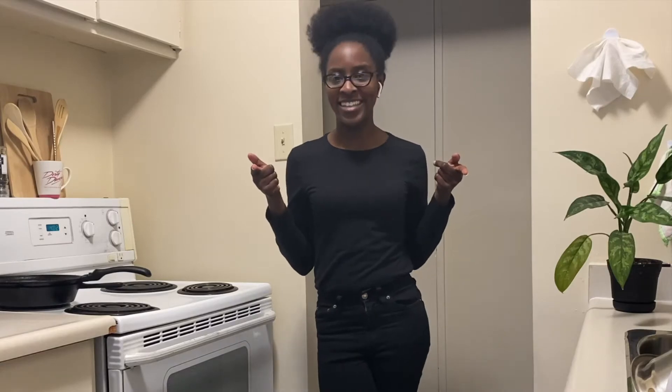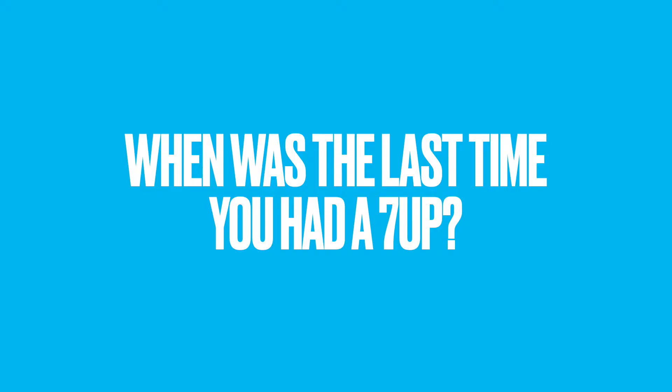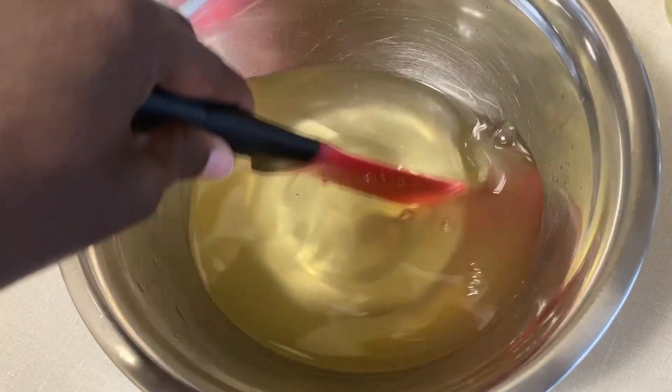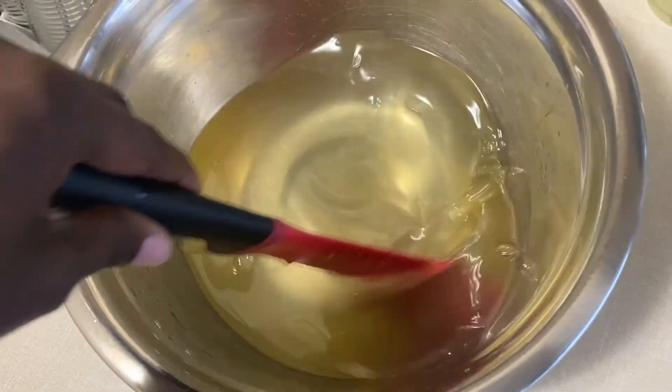Quick question — when was the last time you had a 7up? Comment down below. Finally, add your lemon and lime juice and stir.